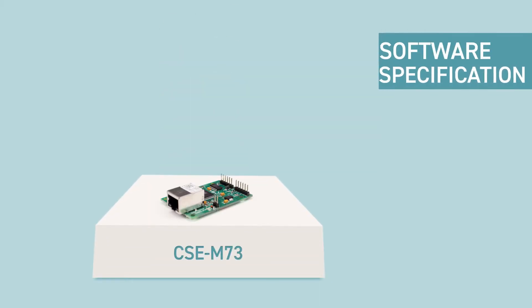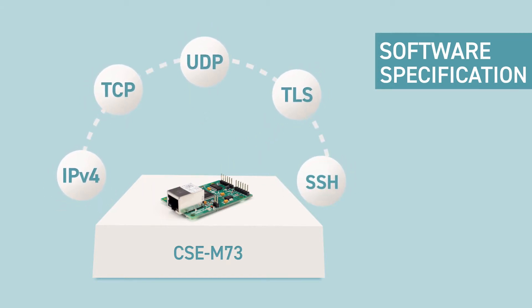Next is the software specification. It supports various networking protocols, including IPv4, TCP, UDP, TLS, SSH, and more.